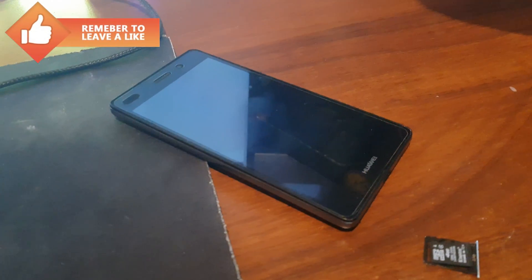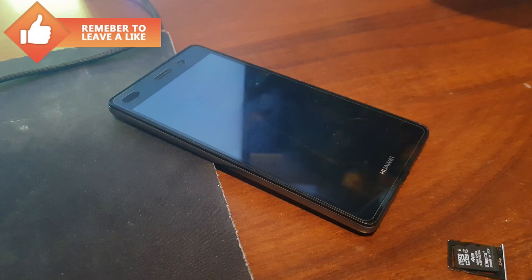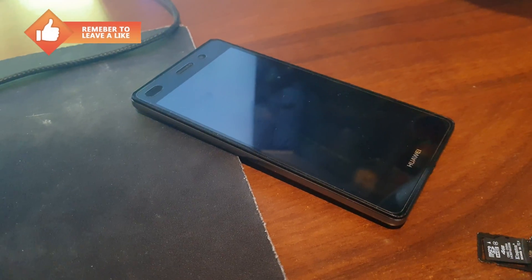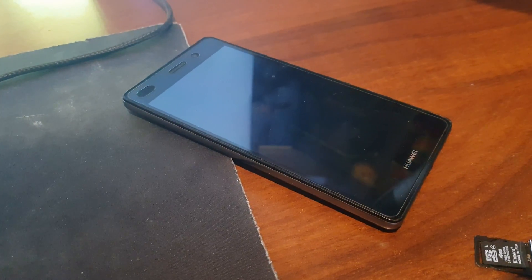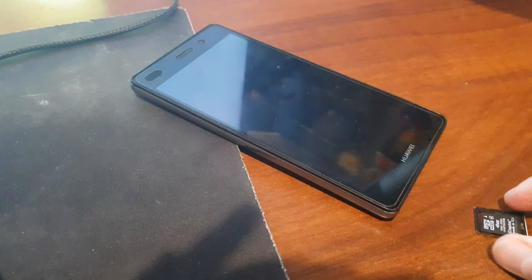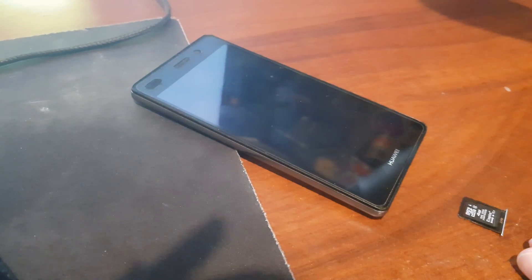Hello guys, in this quick tutorial I will show you how to unbrick your P8 Lite or even other Huawei that has a brick or software problem. The main thing you need is an SD card, 4 gigabytes minimum.